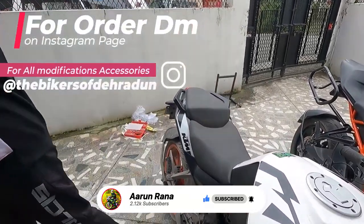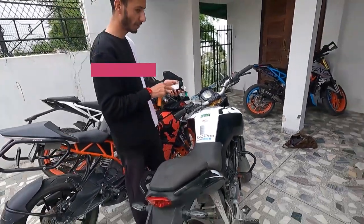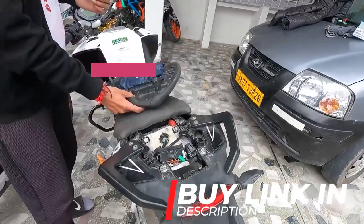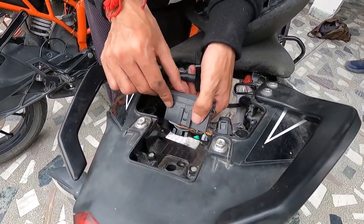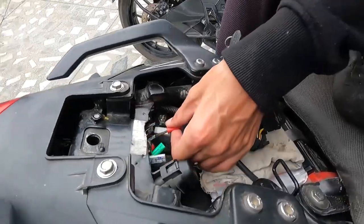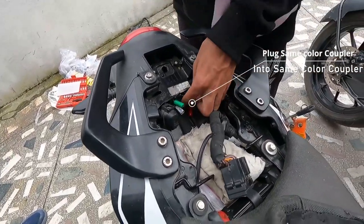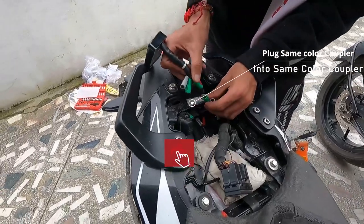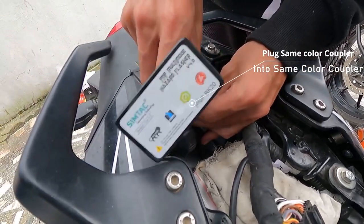Some people install it near the front headlight, but for the 2019 model it goes in the rear seat area. To install it there, you will need to remove the fuse box. It can be a bit hard to remove but it comes off easily. Once removed, you will see all the wires. The connector is a male and female type — you directly plug it in. Connect green to green and gray to gray.